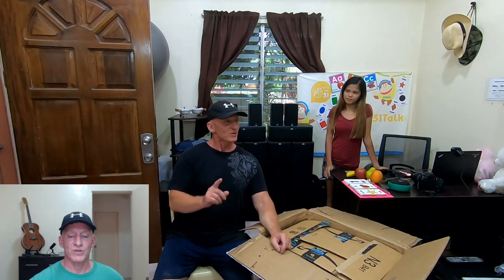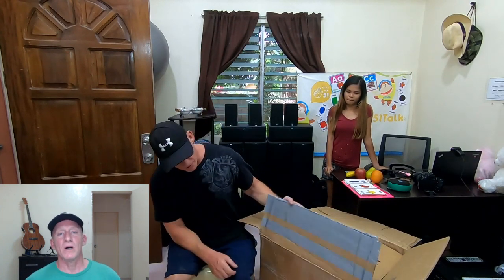Hey, good morning everybody. It's Ned over at My Philippine Dreams. Today is Thursday, July 25th, 2019 - the first day of the rest of our lives. This past week I published a video on my Canon laser printer blowing up.